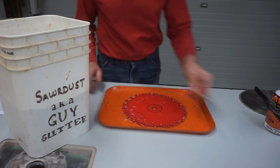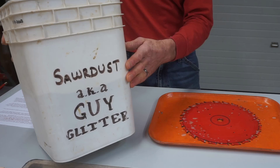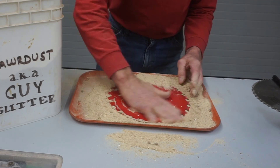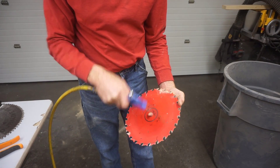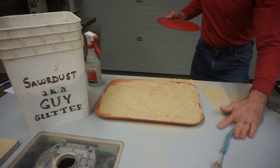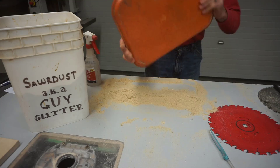Once soaking, scrubbing, and scraping are taken care of, it's time for step three: shine the blade. I don't haul out a tub and garden hose — I use pro tip number four and grab a bucket of guy glitter, the sawdust I keep on hand for cleaning glue squeeze-out. Just grab a handful and shine the blade with it, one side at a time, going in the opposite direction of the hook of the teeth. Then grab the blade by its arbor hole and blow dust out of expansion slots, gullets, and holes with compressed air. If you don't have compressed air, a toothbrush with full-length bristles works fine. Then use the remaining sawdust on the tray to soak up the cleaning solution before putting the tray away.